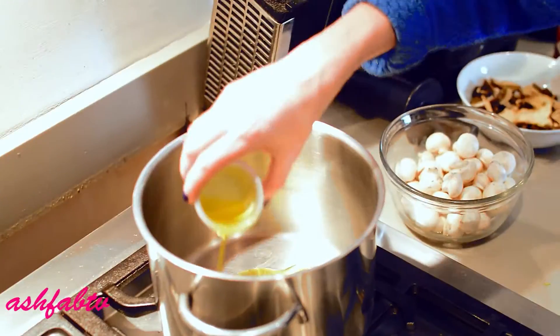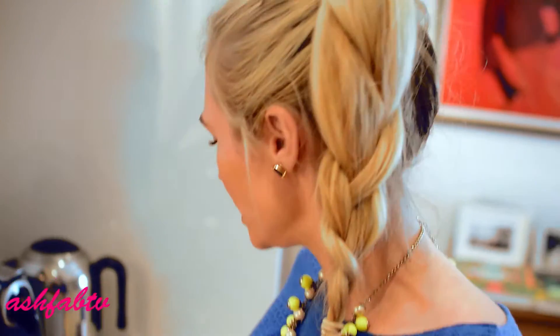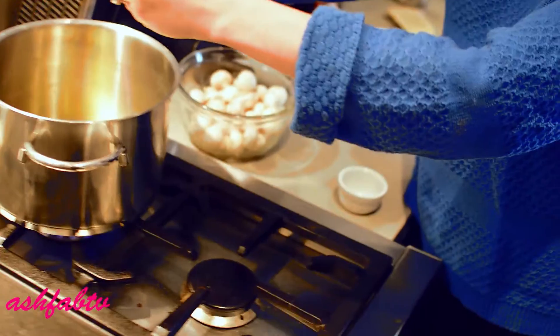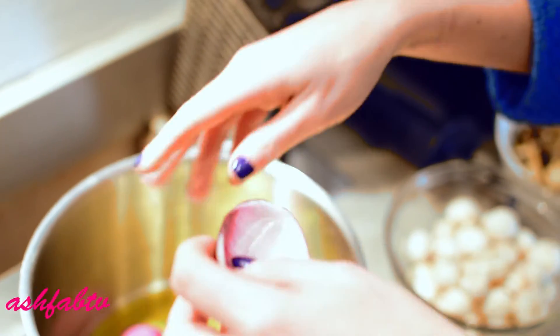First add the truffle oil — it's generally going to cover the whole bottom of the pot. Just mix it around, and then add your little onion. So while that's just heating up, you want to put the oil, the onions, and then the garlic in first.